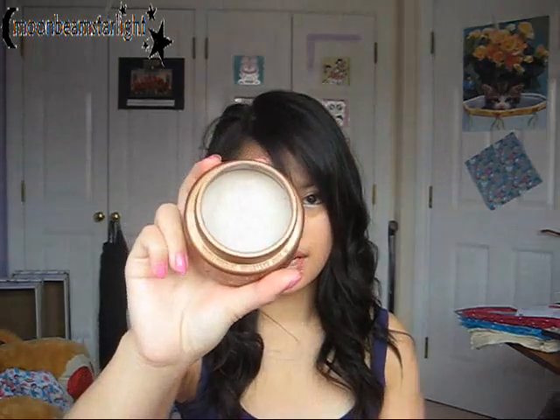Hi guys! So I'm doing a review for you today. It's going to be on the Sebastian Crude Clay. This has been renamed and recrafted into Craft Clay. So this is a discontinued product, but it is the same, just under a different name. This is what it looks like.